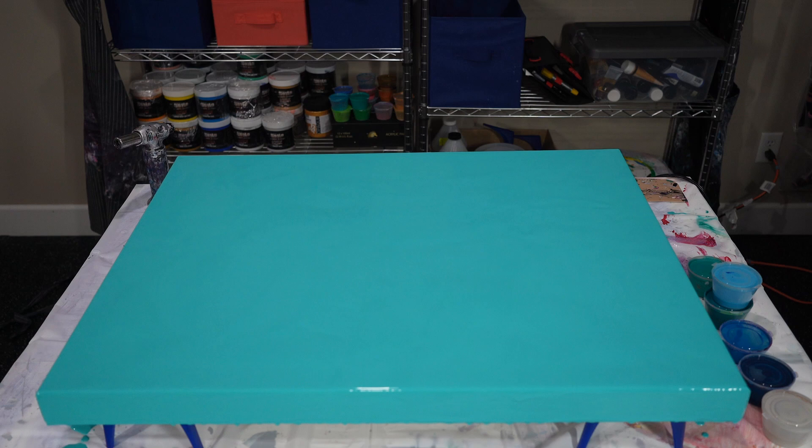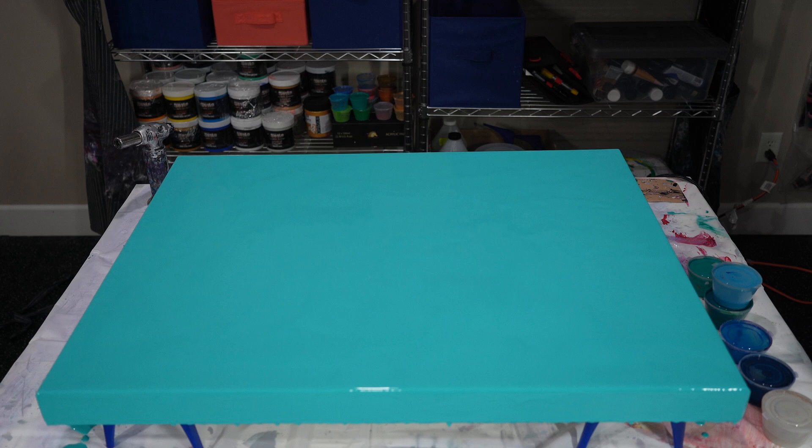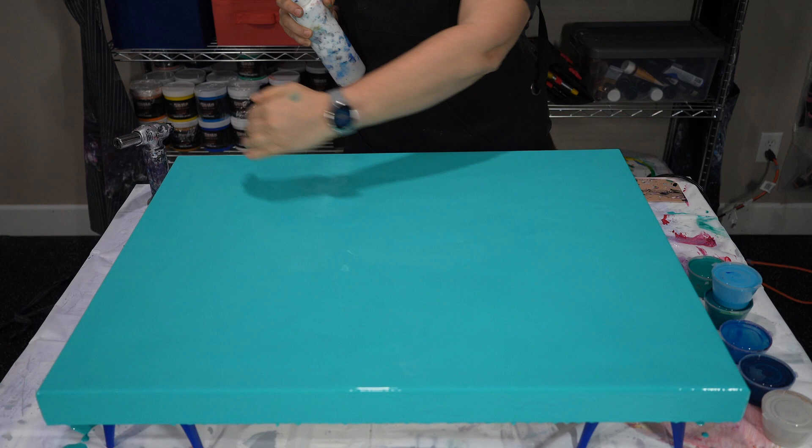We've got all that covered — looks good to me. You guys were wondering how my fingers get so dirty. Well, now you know. I tend to hit my canvas sides with just a little bit of finger work to make sure everything's going to slide perfectly. I already checked the consistencies on all the paints we're going to be using to make sure they were where we wanted them to be. And then I'm going to start the flow and tell you guys what I had in my mind.